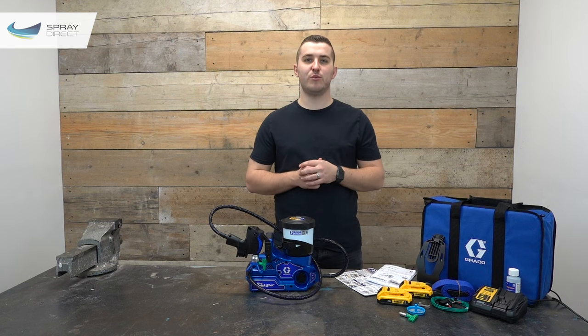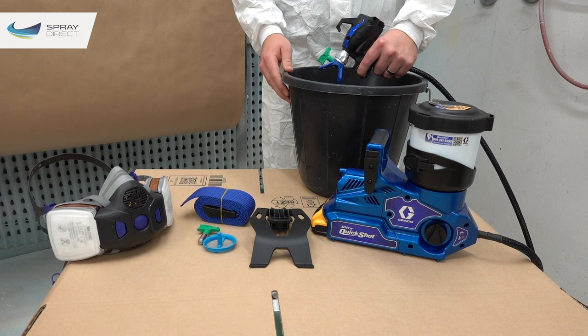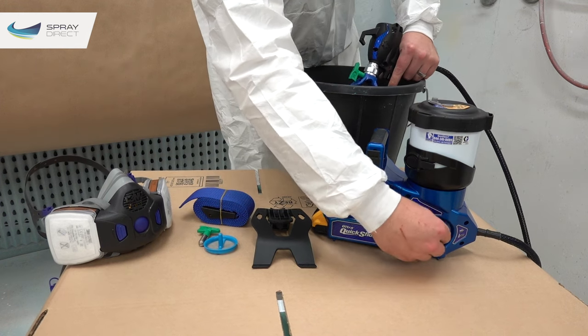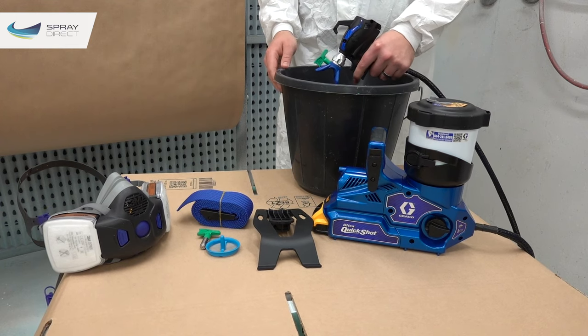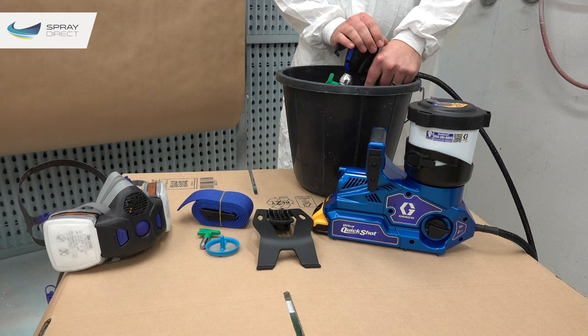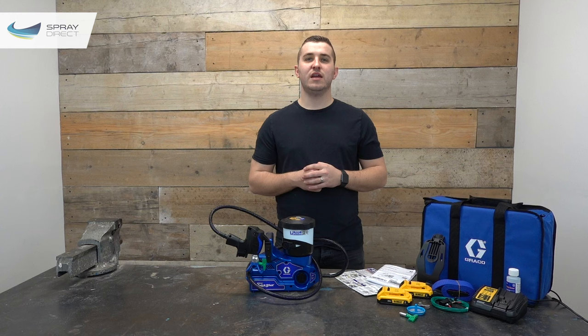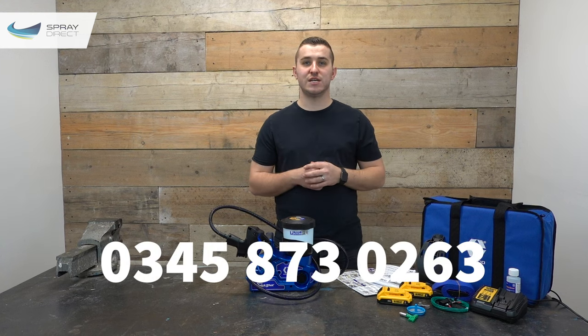To prime the pump — removing all air from the system and replacing it with your product — confirm the cup plug is open, point the gun into a waste container, and pull the trigger for around 10 seconds, adjusting pressure as required. After 10 seconds, turn the prime switch 90 degrees to the spray position, then point the gun into the waste container again with the tip in the unblocked position and pull the trigger for a further 10 seconds or until you get a steady flow of material. Keep pressure as low as possible to avoid mess. If material still isn't coming through, try repeating the priming steps or contact the support team.